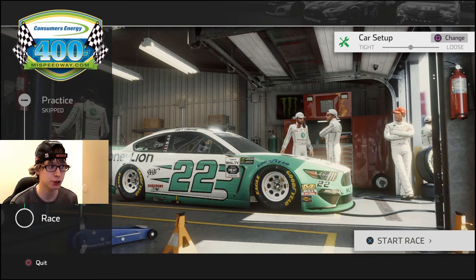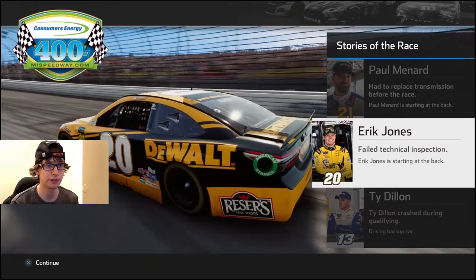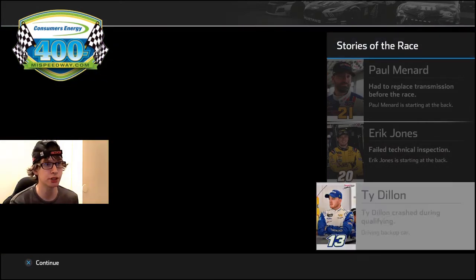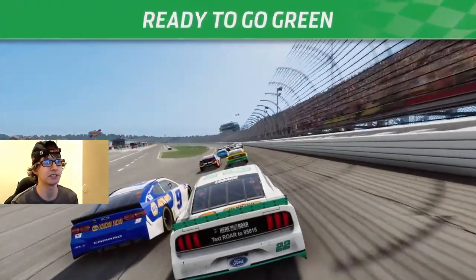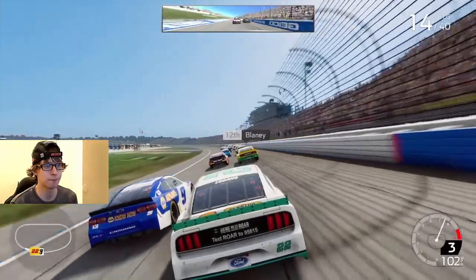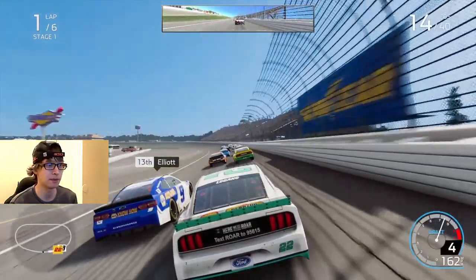We're 14th now, so I gained two spots. Kyle Busch didn't get sent to the back — that really freaking sucks. Eric Jones failed technical inspection; that's one of the Joe Gibbs drivers gone. I wish it was Kyle Busch, not Eric Jones. We like Eric Jones — he drives the 20 car. Tony Stewart drove the 20 car, so I like pretty much everybody that ever drives it. Maybe Tyler Reddick or Kyle Larson could drive the 20 car someday.